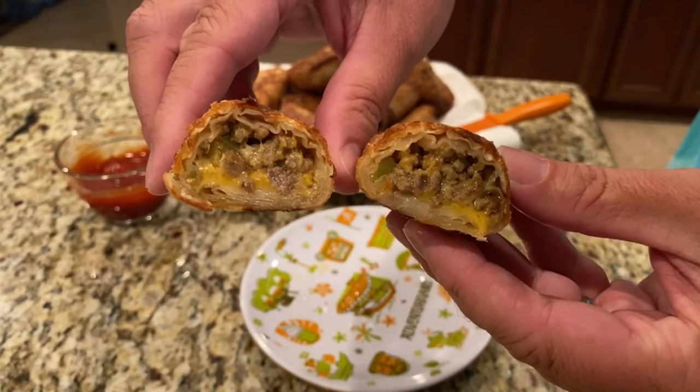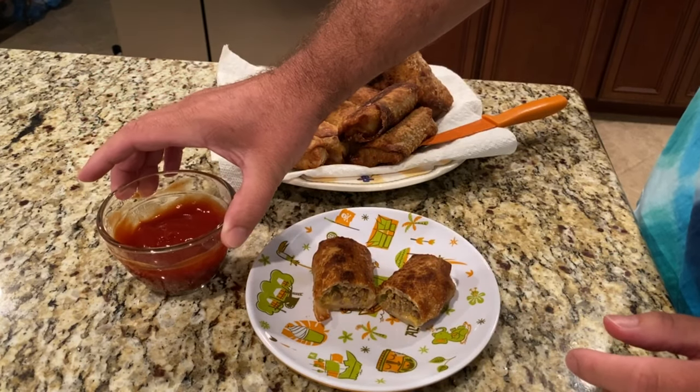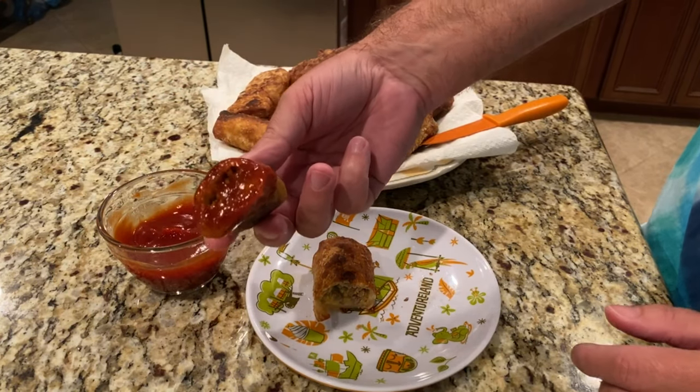Very cheesy, very meaty. We have created a dipping sauce - we mixed some Worcestershire sauce and ketchup. Let's see how this tastes. Bon appetit. We're going to take our first bite without any dipping sauce. It's delicious, very crunchy. The egg roll wrapper - juice is running down my hand, so you're going to need a napkin with this.